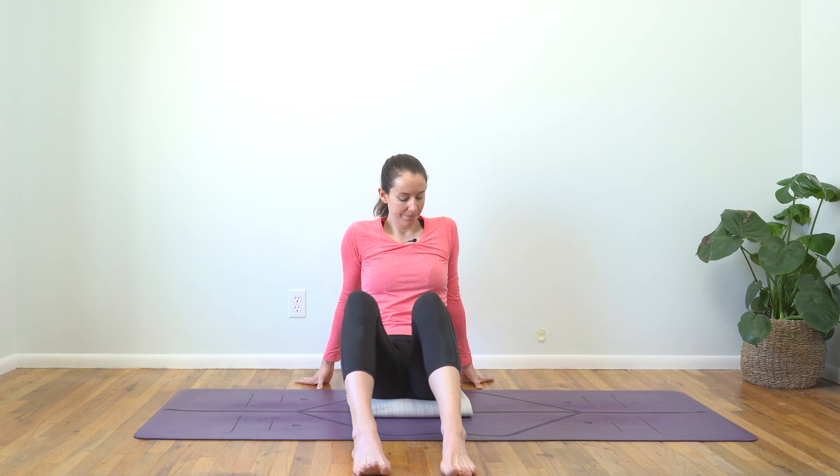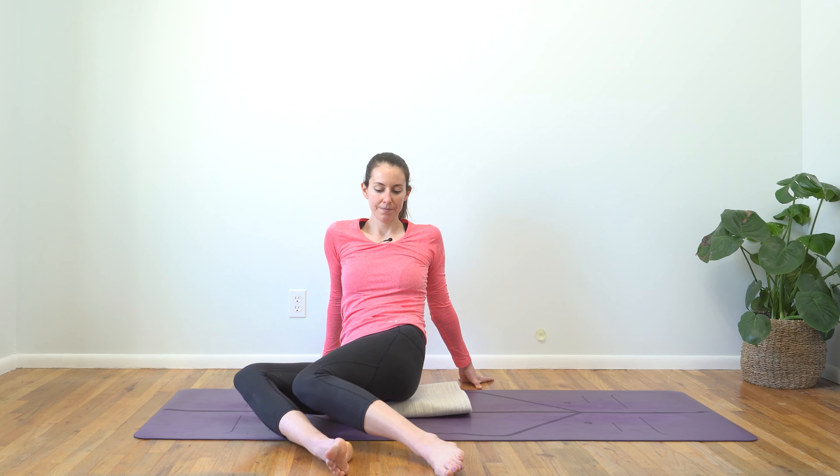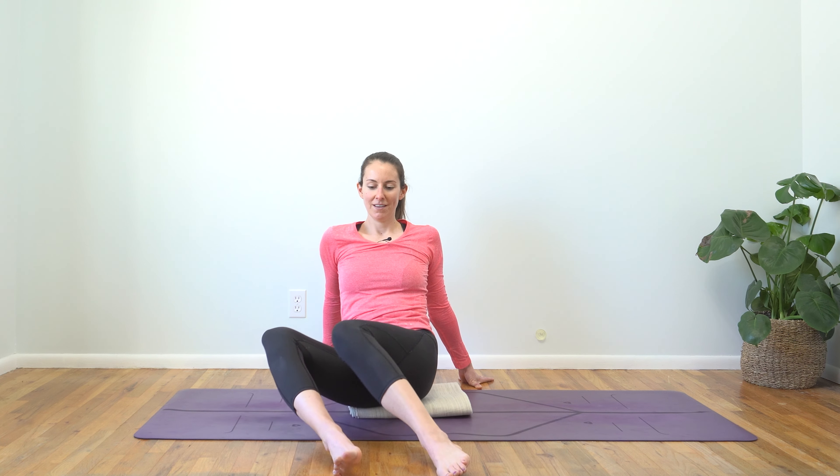Let's bring both of our feet in front of us, knees shine up towards the sky, plant your hands behind, and take a really gentle windshield wiper flow here where we send our knees from one side to the other to really allow ourselves to relax into that low back. You're welcome to pause again at any point that feels good. We'll take one more on each side — one more over to the left, one more over to the right.